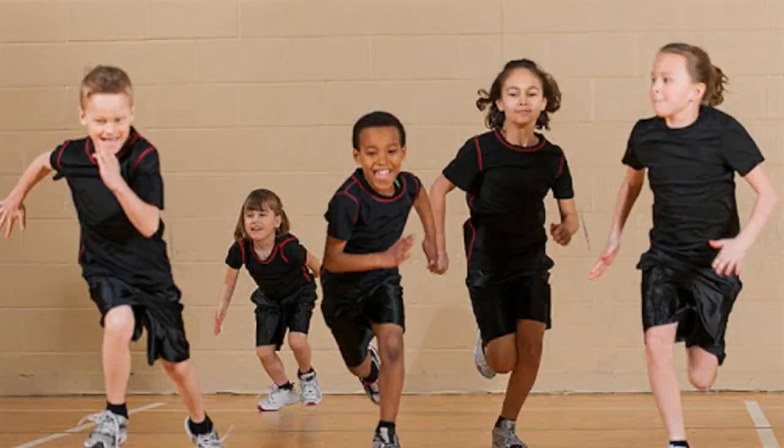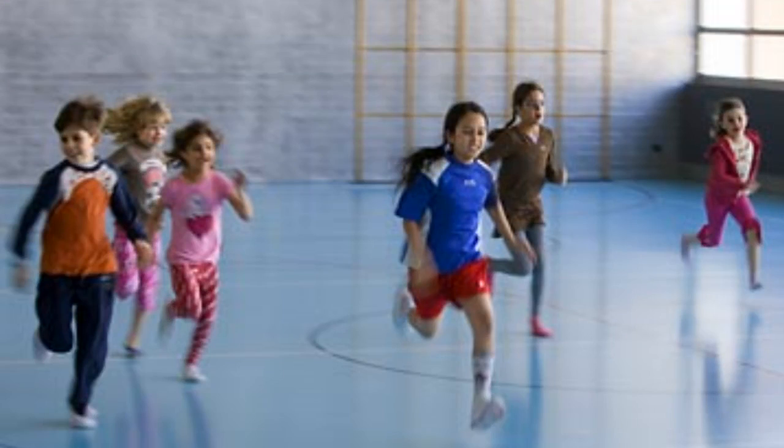Number 5. The FitnessGram PACER test is a multi-stage aerobic capacity test that progressively gets more difficult as it continues. The 20-meter PACER test will begin in 30 seconds. Line up at the start.